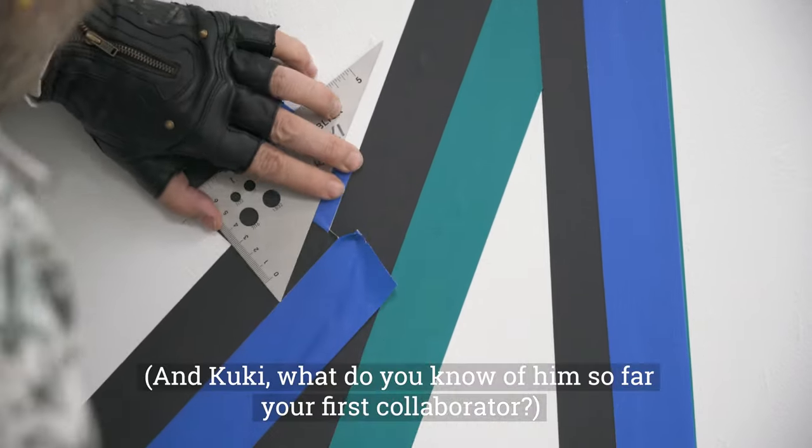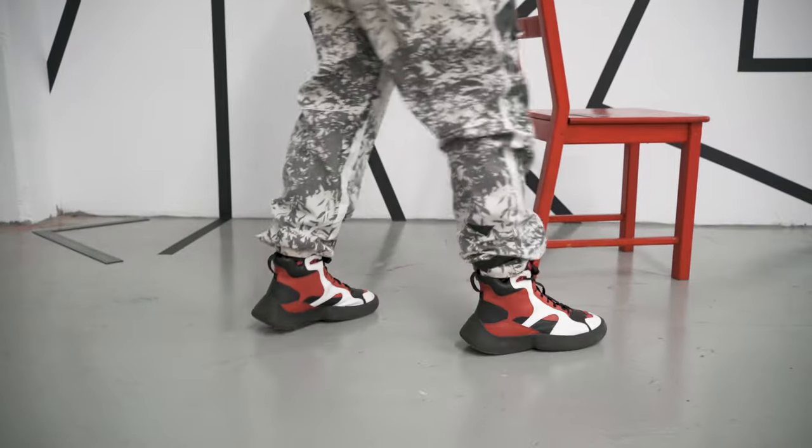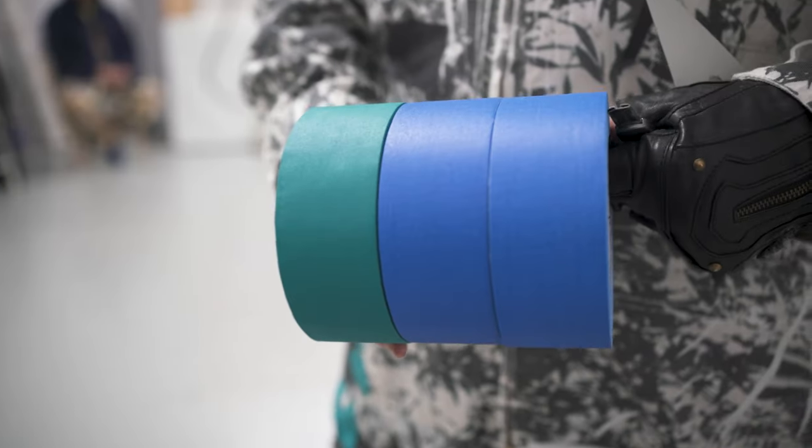What do you know about Kuki, your first collaborator? What I know about Kuki is that he makes this incredible tape art installation kind of thing, and just does these very geometrical, amazing patterns. I love the fact that he takes something as common as tape, but I have no idea what we're going to end up creating.